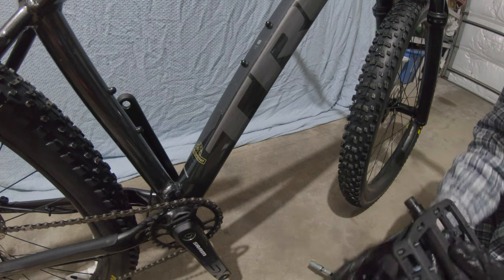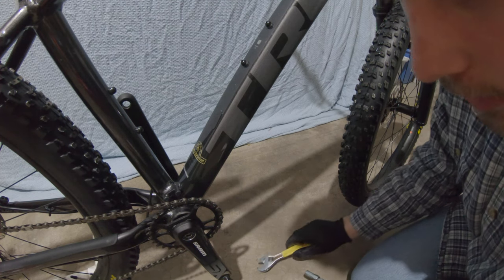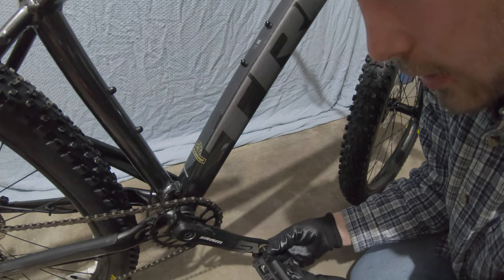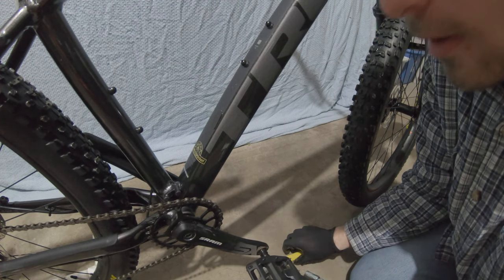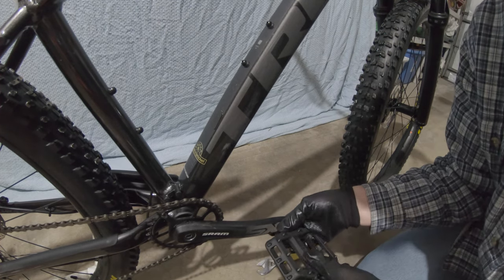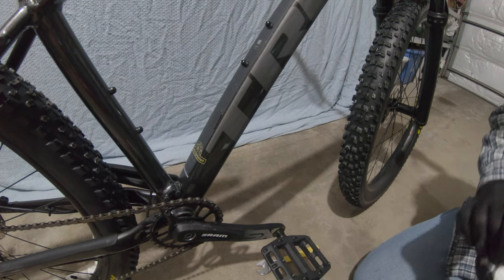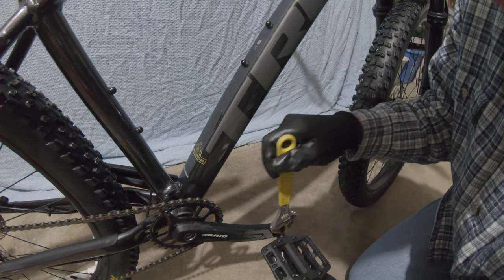This one is the right side, so it threads on the typical righty-tighty way. You want to make sure you're not cross-threading it, so don't put it on with a tool right away — use your fingers first so you can confirm it's actually going on the threads and not jumping across them. Cross-threading is a big mess; you'd have to buy a whole new crank set, probably new pedals too. The grease makes it really slippery, so make sure it's threading on properly.